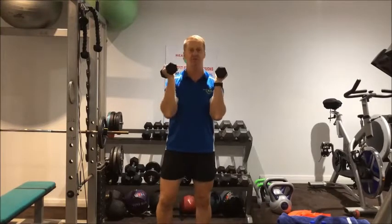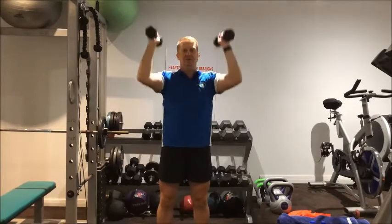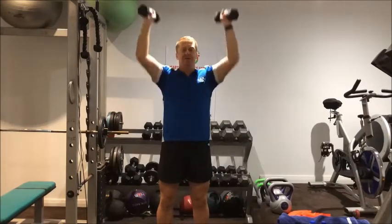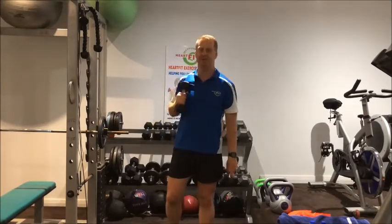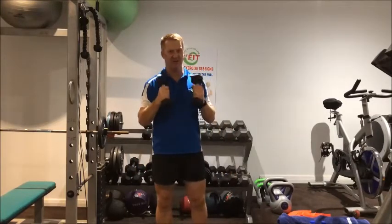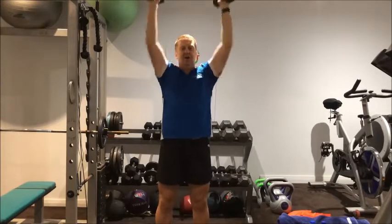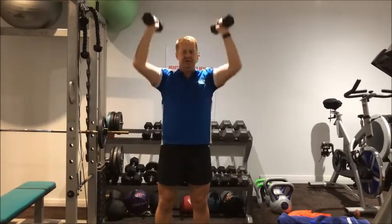Shoulder press doubles — elbows locked in, stand nice and tall, brace your core. We're doing 20, 10 at a time. Breathe out as you go up. After 10, shake it out — a bit of burn is excellent, it activates the muscles, joints, and strengthens your bones. Second set of 10 — elbows in, and push up.